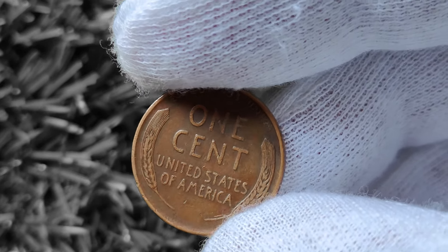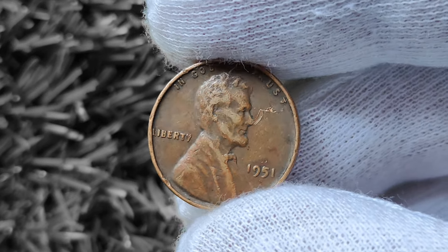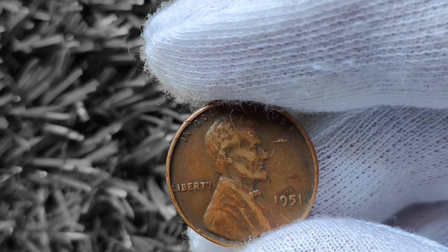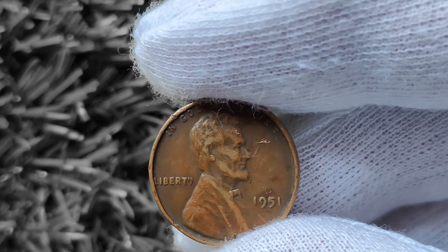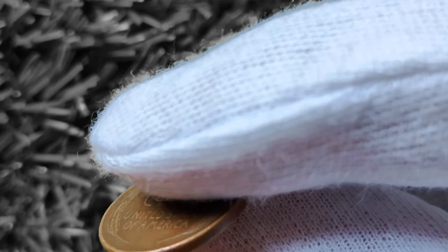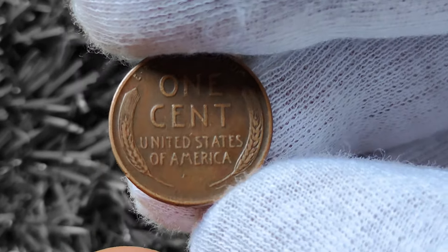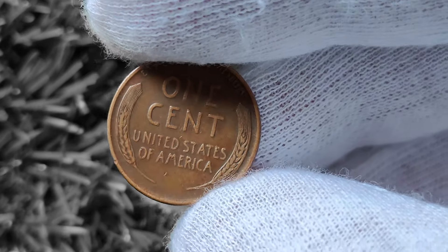Who knows — that 1951 Wheat Lincoln penny sitting in your piggy bank could be worth more than you ever imagined. In conclusion, the 1951 Wheat Lincoln penny is a fascinating piece of American history that holds the potential to be worth big money. Whether you're a seasoned collector or just starting out, keeping an eye out for rare variations and errors could lead to a valuable discovery. So next time you come across a penny from 1951, take a closer look — you never know what hidden treasure you might find.